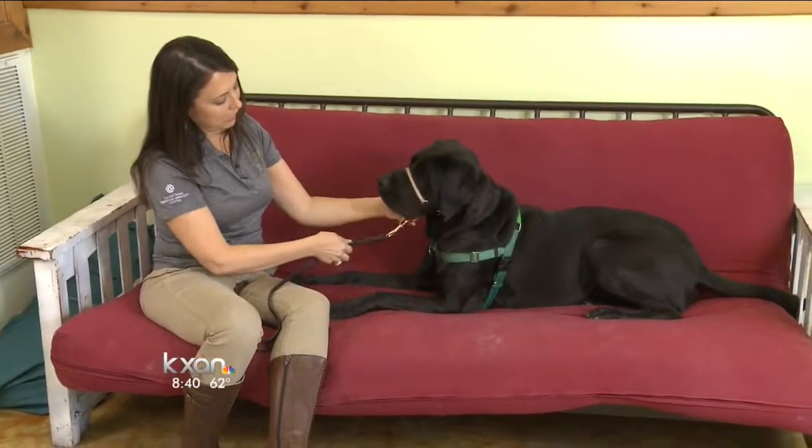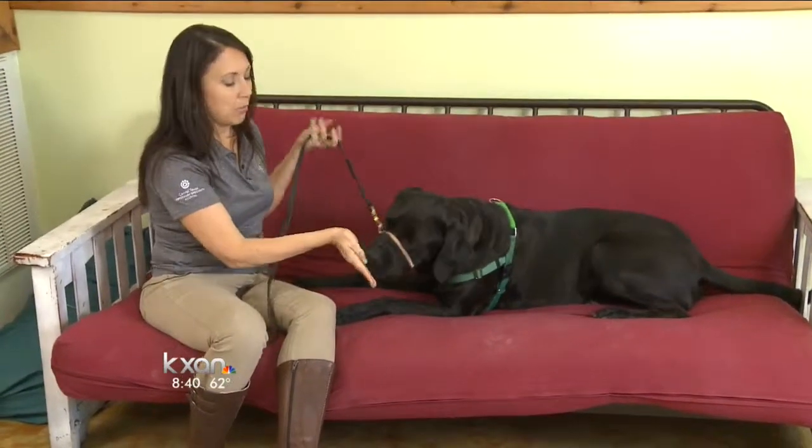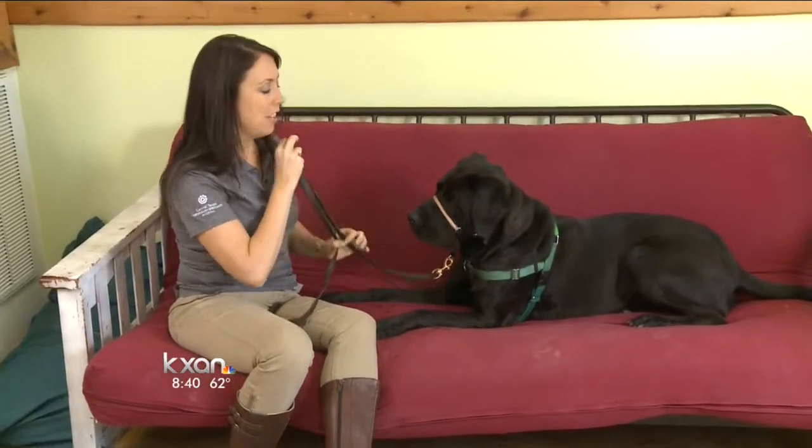So now I'm gonna go ahead and attach the leash. It attaches right under the dog's mouth, right like that. And now I can show you a little bit of what it's gonna look like when you walk with the dog in a head halter.